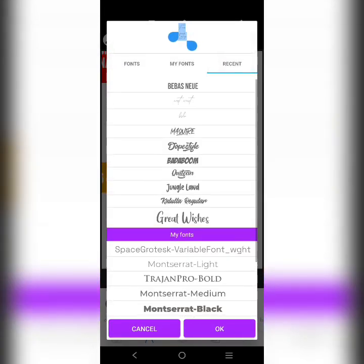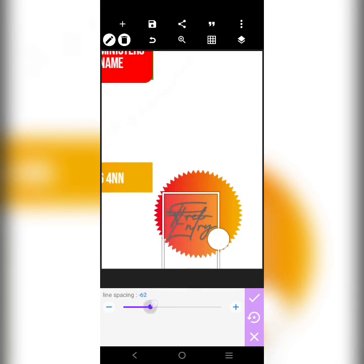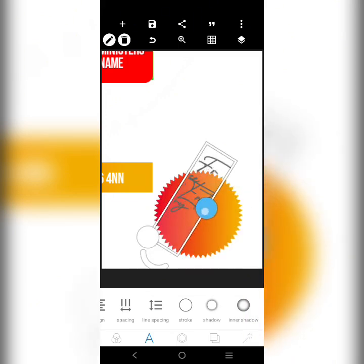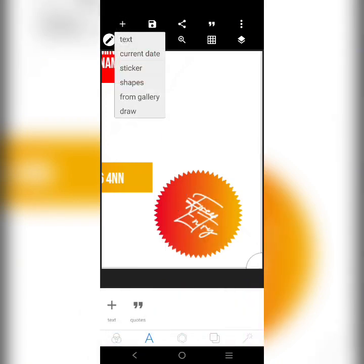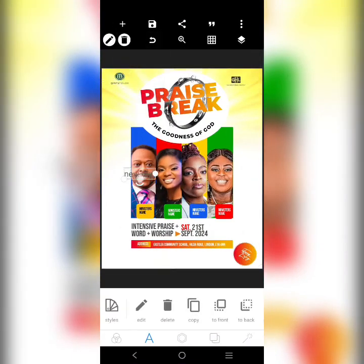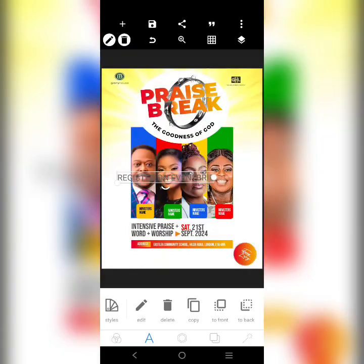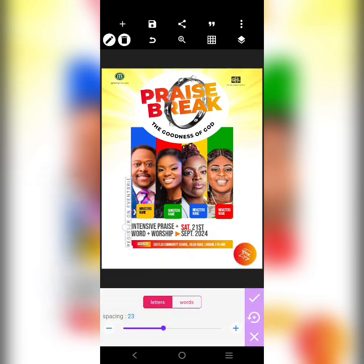Change color to white. The next information is: 'Register on EventBrite — Praise Break — for your entry.' So type 'Register on Events.' Adjust it, bring it here. Then copy this and bring it here — the text says 'Praise Break 2024.' Bring it here, then just add 'Free Entry' and put it there.